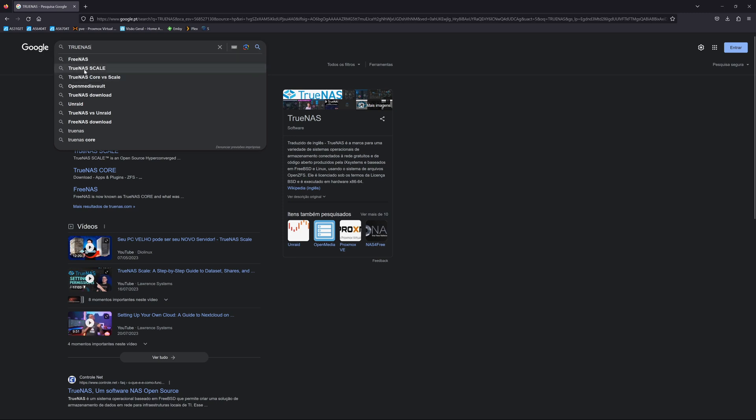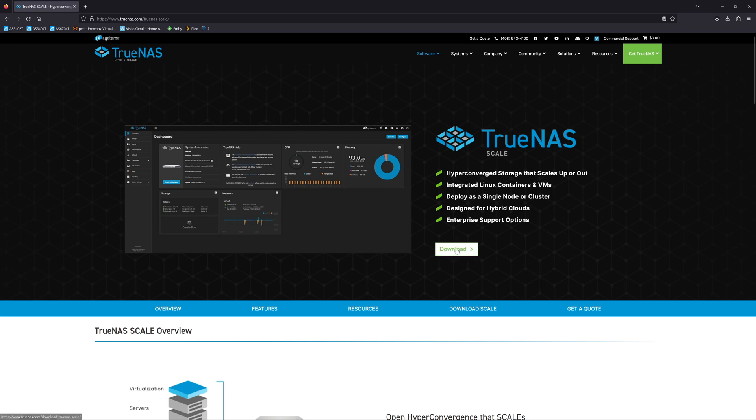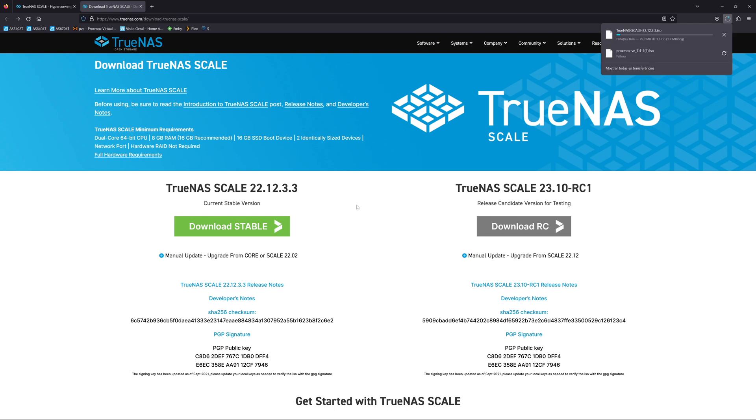With the hardware out of the way, let's take a look at TrueNAS Scale installation, which is really easy. By the end of this video you will be able to start playing around with it on your old or new computer and have a great way to share data and install apps. Let's start by going to Google and searching for TrueNAS Scale — once you find it, just download it and create a bootable drive.